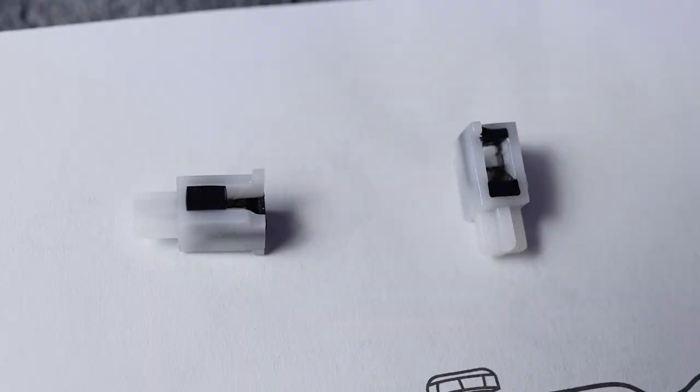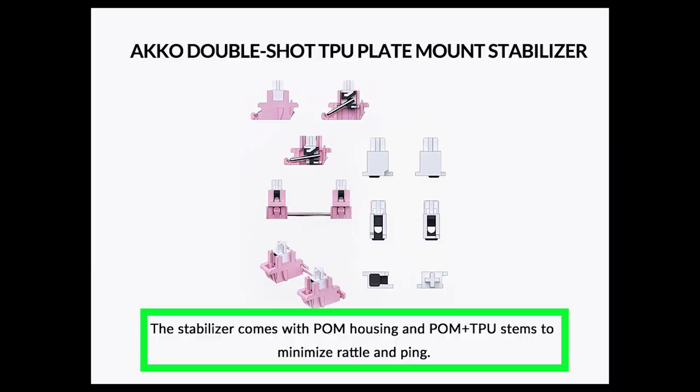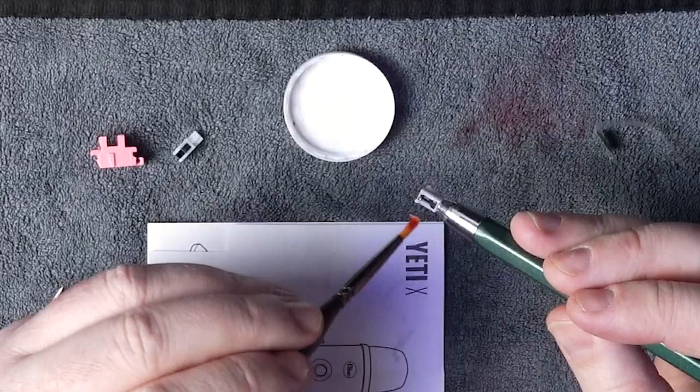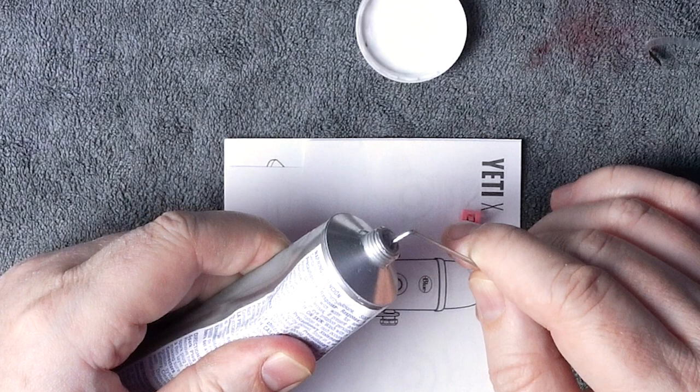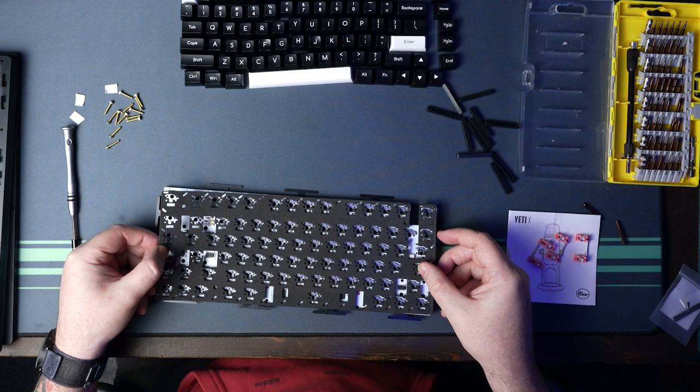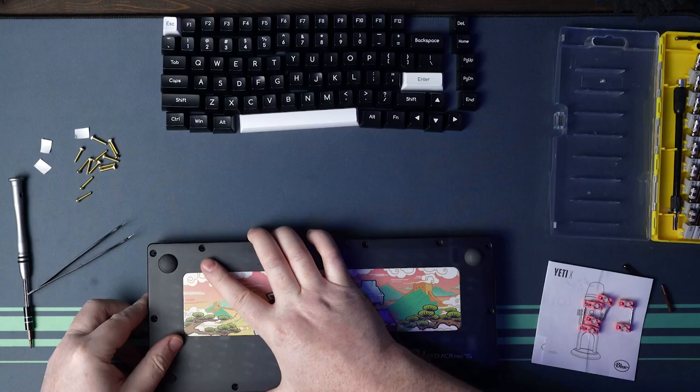The stabilizers are your stereotypical plate mount stabilizers, except they have two-piece stems — I assume to control the tolerance between the wire and the inside of the stem. They came very lightly pre-lubed, and this PCB does support screw-in stabilizers, which I'd say are a must-have if you're running the aluminium plate. For my final build, I'm going back to the polycarbonate plate, holy modding the spacebar stabilizer and doing a proper lube job — Krytox 205g0 in the stem and housing, dielectric grease on the wires. I'll lube the short stabilizers the same way without holy modding them, and I'll run with the case foam included in the box.